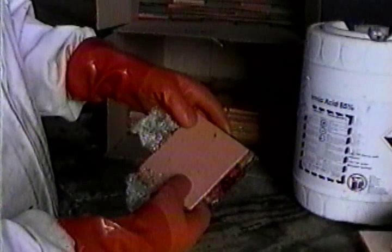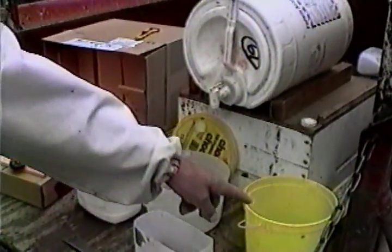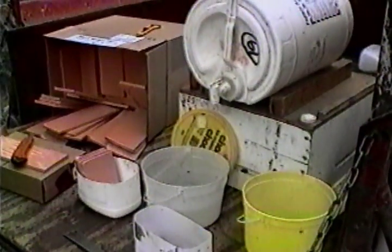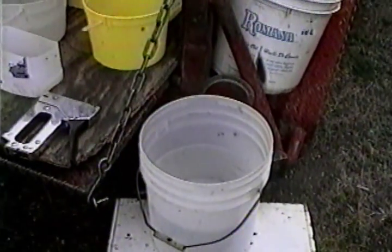Dispose of pads properly when they become chewed up, damaged, or when the pads become shorter than they are wide. You will need formic acid, two soaking baskets and a soaker pail, a dripper pail, and two clean pails of water in case of a spill.